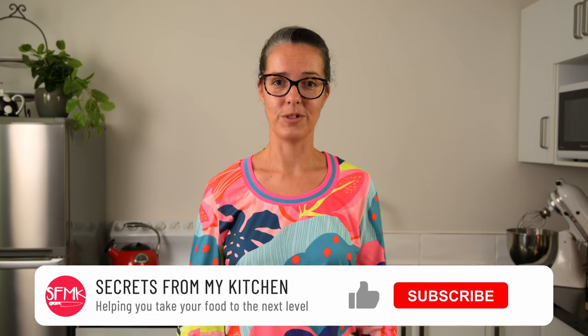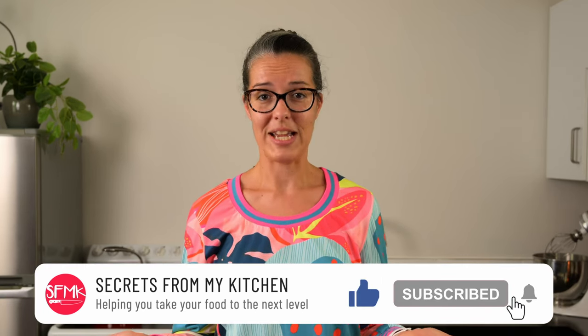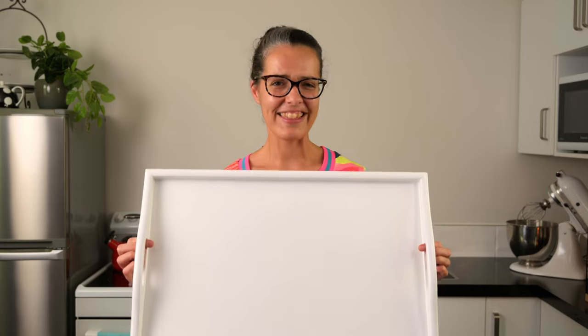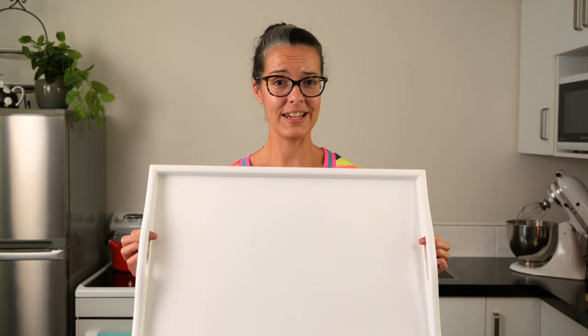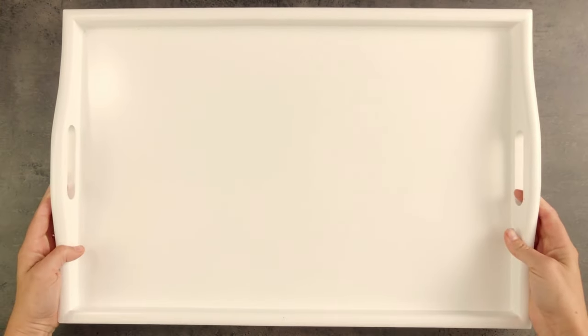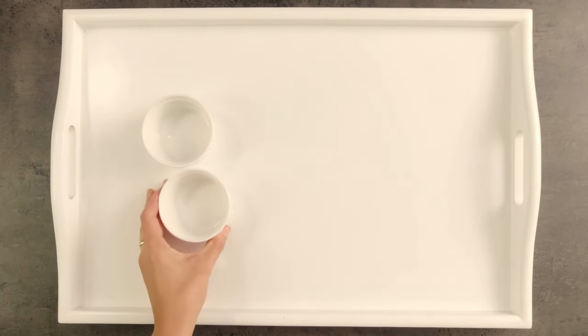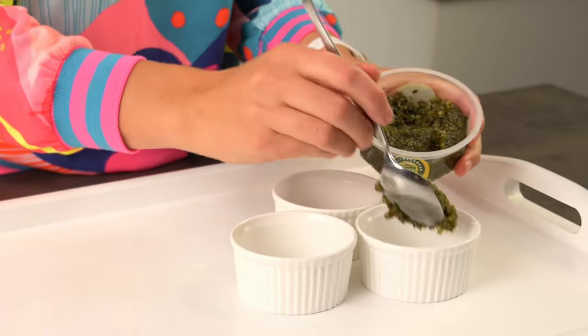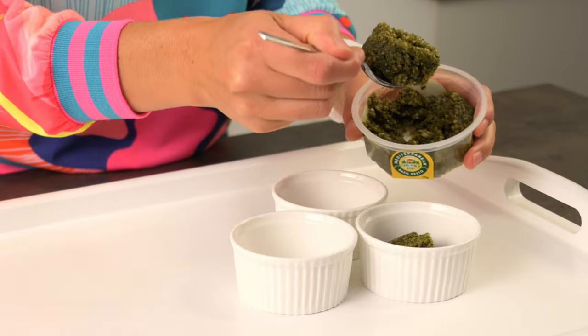So now comes the fun part of arranging our bagel board. I've had a bit of a think about what sort of platter I want to use — you want something large enough to fit everything snugly, but small enough that there aren't any large gaps. I've actually decided to use this white tray today. I think the colour will work out well with the colours of the other toppings I've got in mind. I always like to start with a central point and work outwards from there — I love pesto with bagels, so I'll start with a ramekin of chunky green basil pesto.